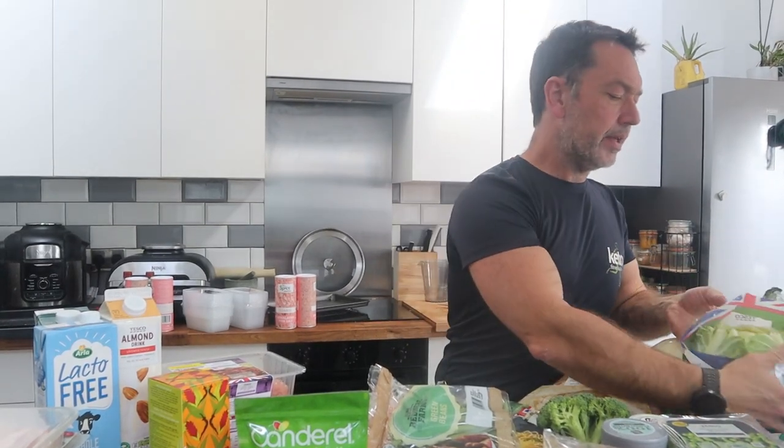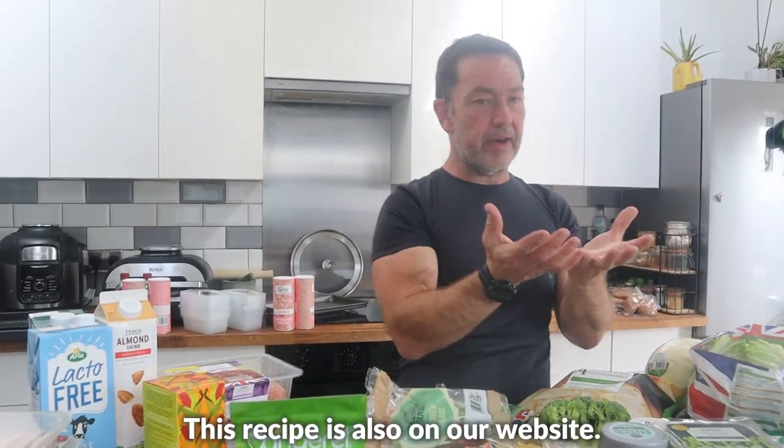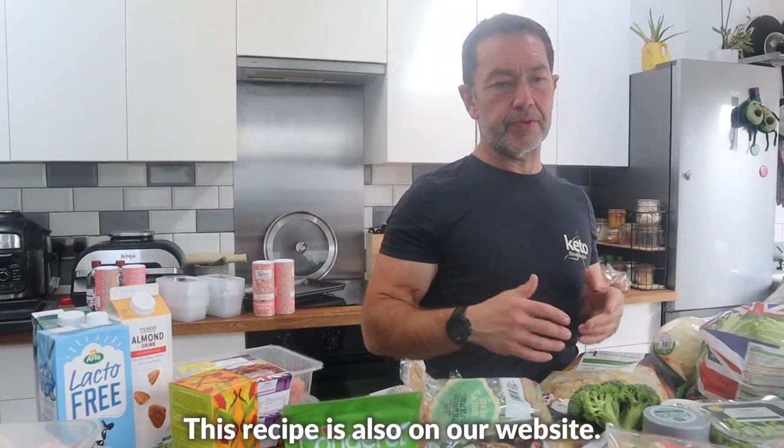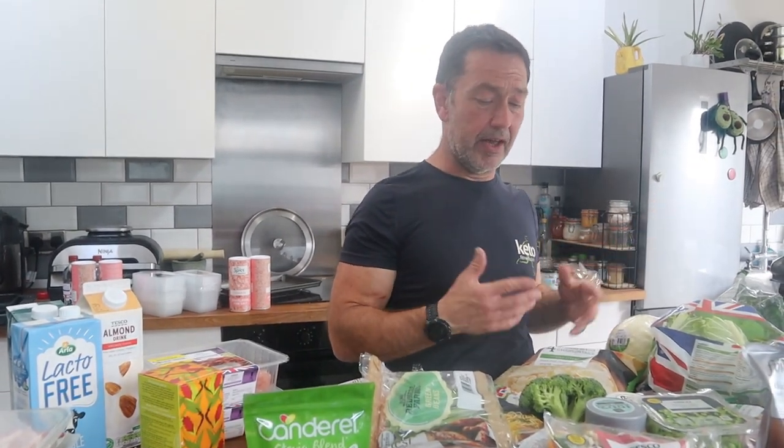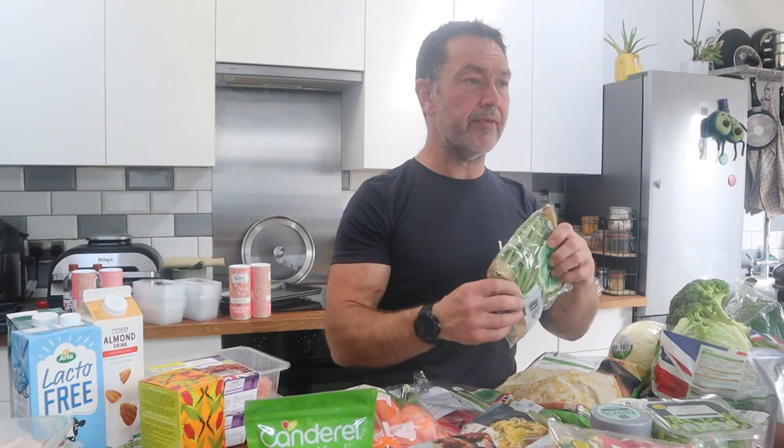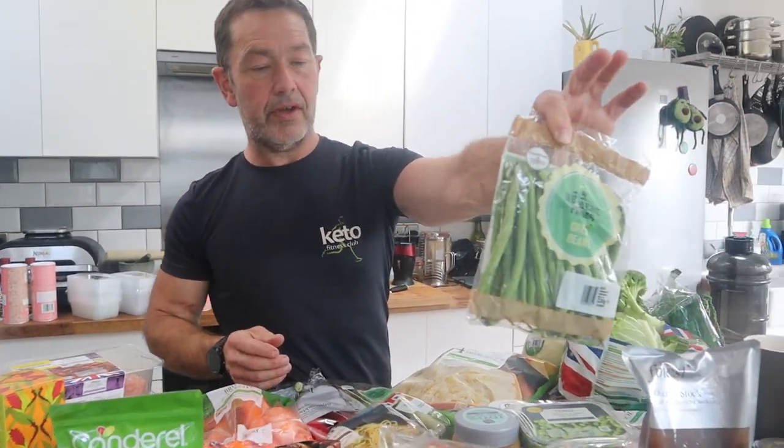Buttered cabbage is an absolute firm favourite in this house as a replacement for potatoes or rice. We've also got a cauliflower here — I'm going to do a cauliflower bomb in the next few days, covering it in seasoned minced beef. It's a meal for three or four people from one whole cauliflower, again less than a pound, and I've got 10% minced beef to go with it.